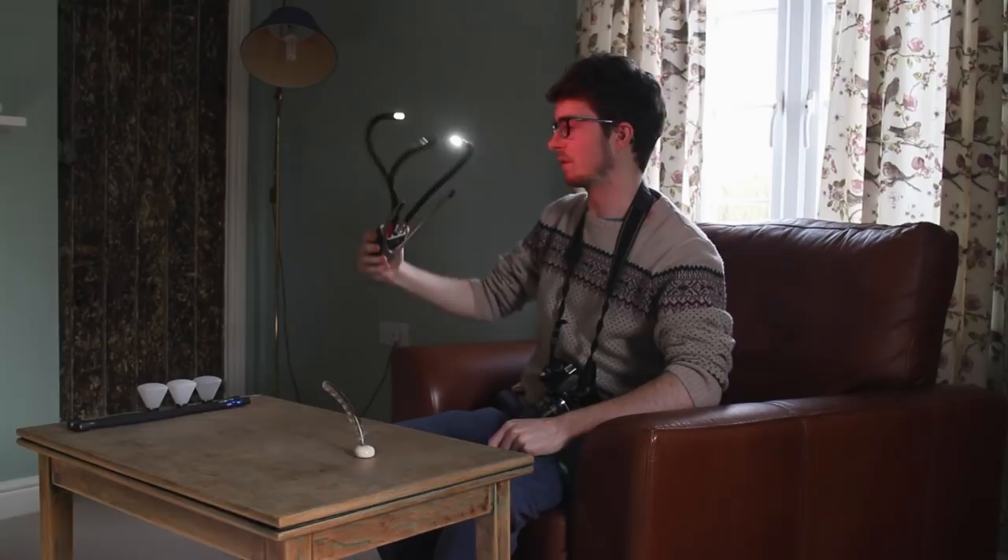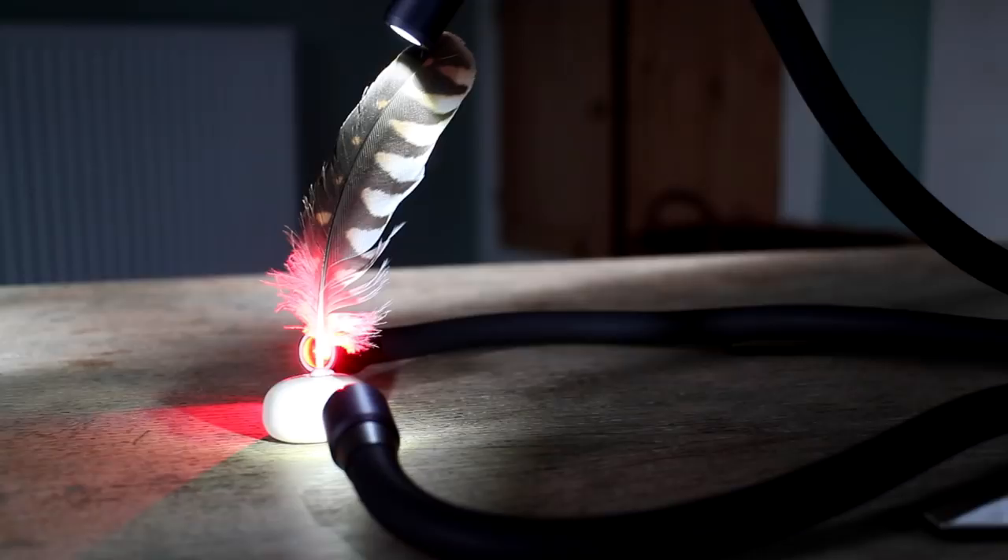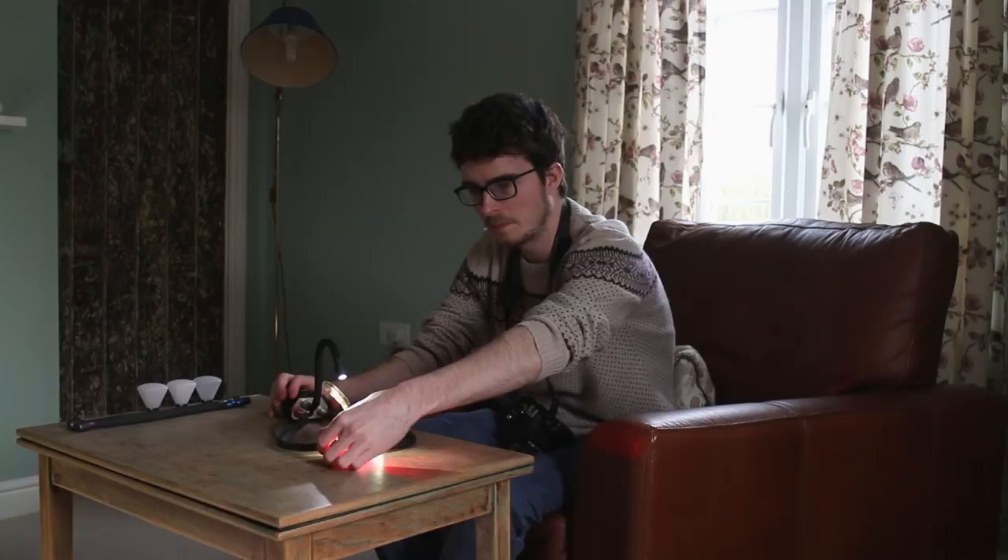I'm going to position this back here and aim it up. You may not be able to see on camera but the red is filling almost all of the bottom, so I'm going to adjust the beam angle just so it's catching the edge like that. Now I'm going to take a picture and see what it looks like.